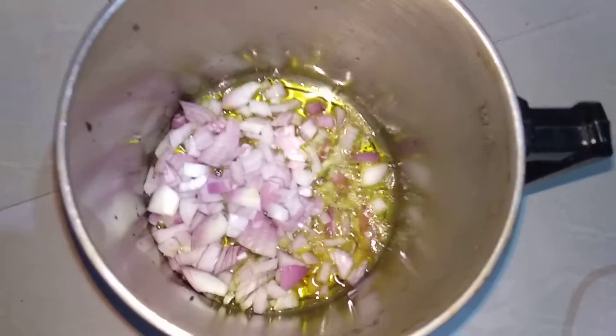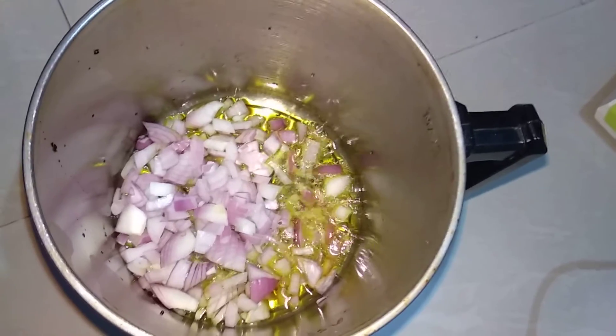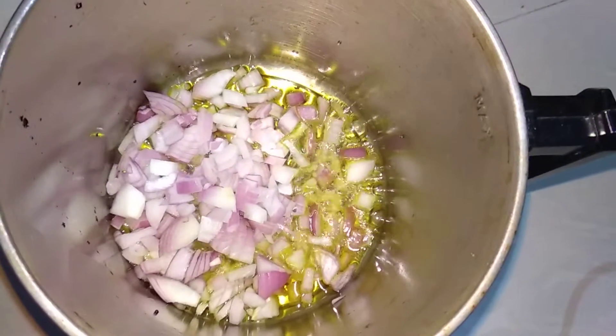Now add 1 onion and fry the onion till it turns a brown color.